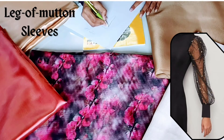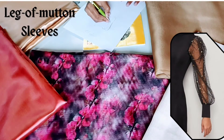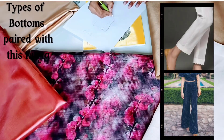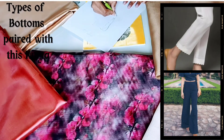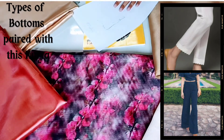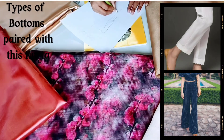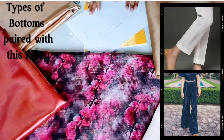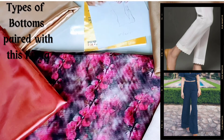If the fabric falls, you should avoid leg of mutton sleeves. Now, for the types of bottoms paired with this tunic: the first one is straight pants with scallops at the bottom — very trendy. Another option is a slightly flared plazo.